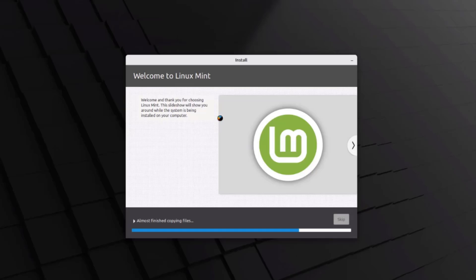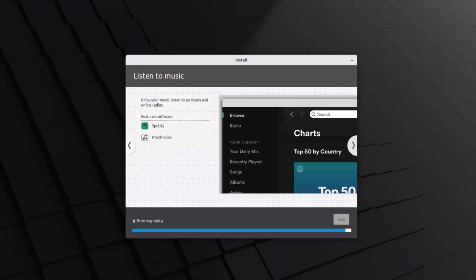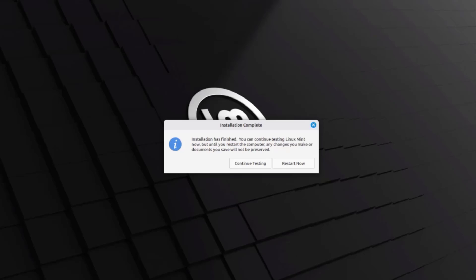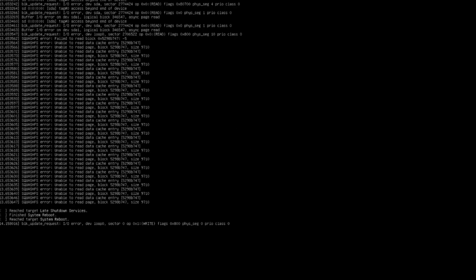Now it's installing. Installation is complete — you can continue testing Linux Mint or click Restart Now. I'm going to restart now and remove the USB drive.